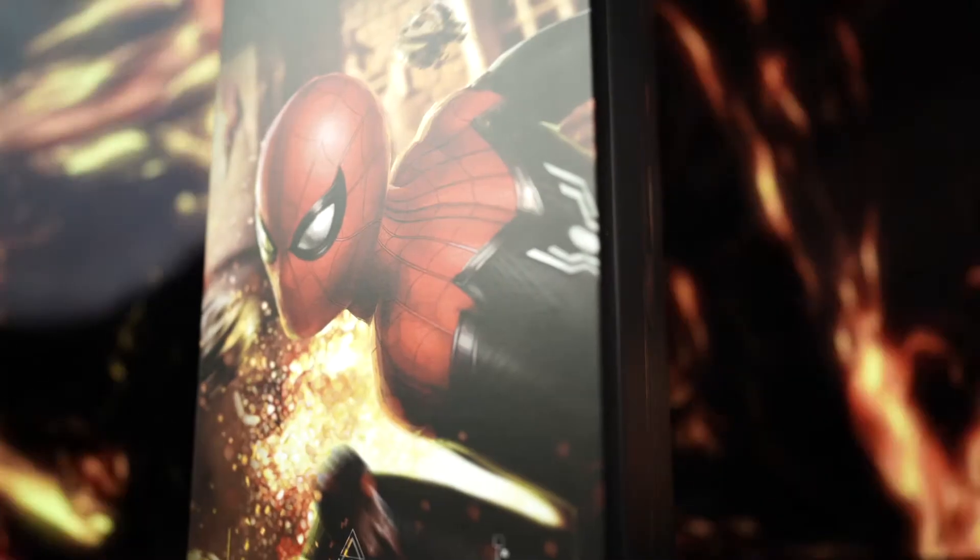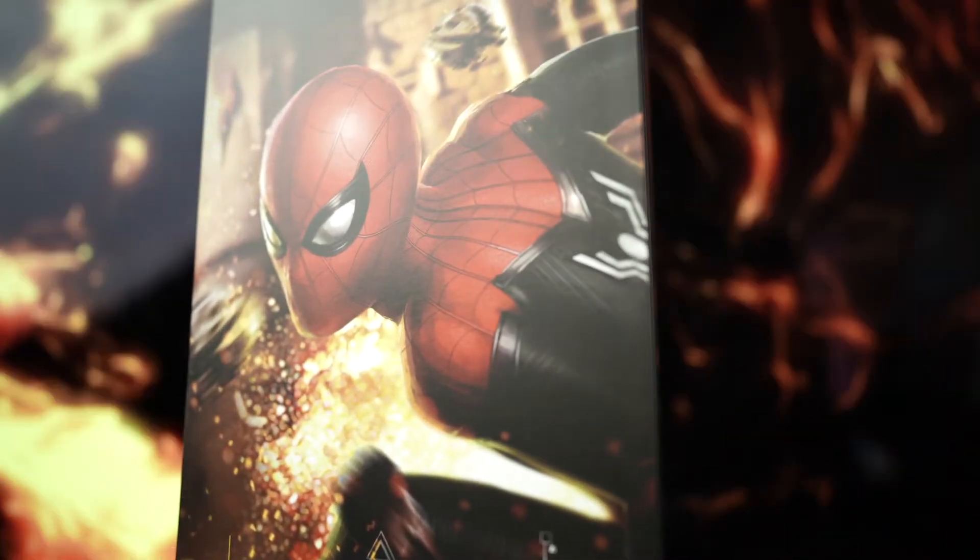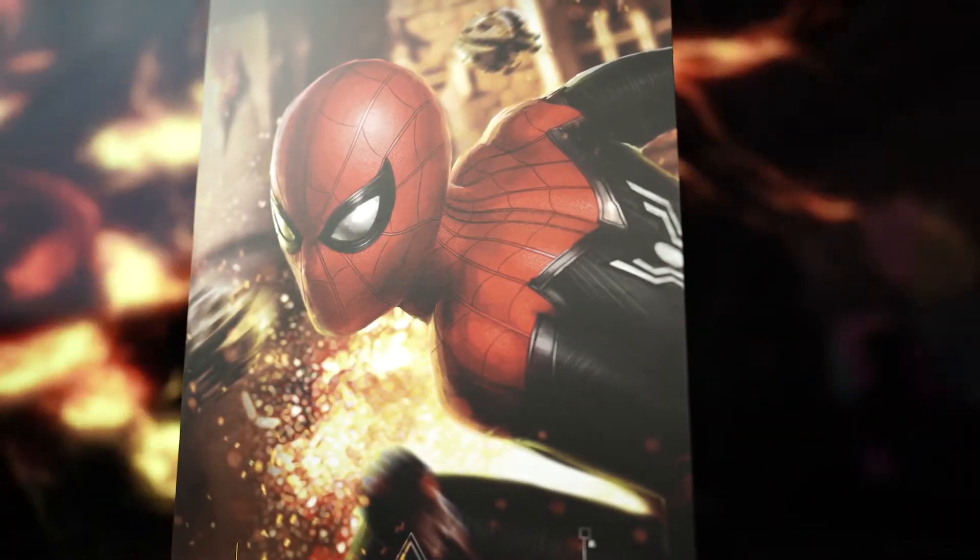Welcome to Dad Tech where we talk tech, toys, and gear for geek-centric dads. If you checked out my last video — I'm going to put a card up here — I unboxed the Iron Man Mark 85 from Hot Toys based upon the Marvel Avengers Endgame movie. So I'm going to follow that up with the next logical progression in the Marvel Infinity Saga, which is the Hot Toys collectible of Spider-Man with the upgraded armor suit from Spider-Man Far From Home. Let's check it out.